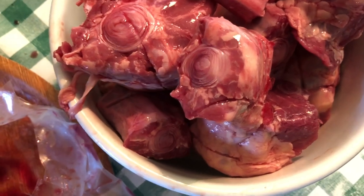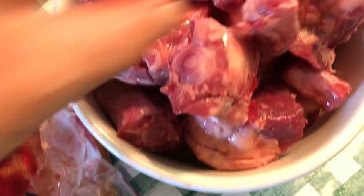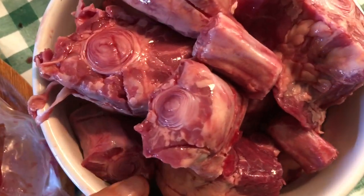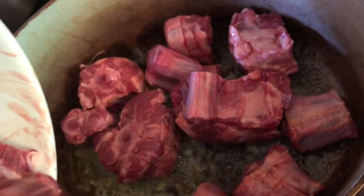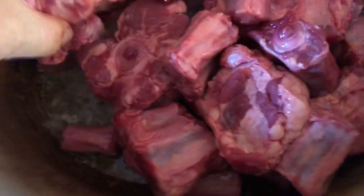So there we go, that's the last of it — that is the oxtail. Bring it over here. The butter is on. That's the first thing to go in.